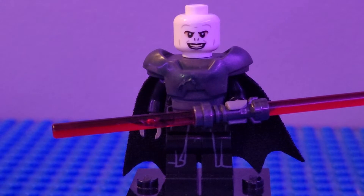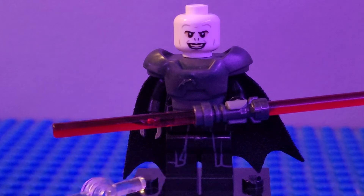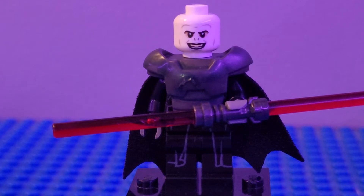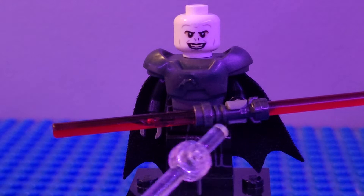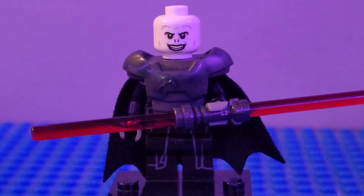Our first figure is the Grand Inquisitor. I used a black torso, black arms, dark gray hands, this Batman cape piece from Batman, the legs from Emperor Palpatine, and the torso chest plate piece from Batman to give him that nice shoulder look. I gave him Voldemort's head. I think he turned out pretty good. Since I didn't have any Inquisitor lightsabers, I just used a dark gray lightsaber, put two saber pieces on there, and you've got yourself a Grand Inquisitor.